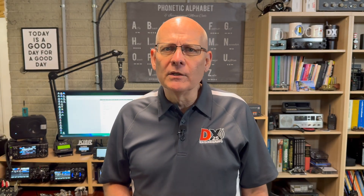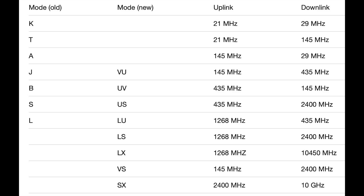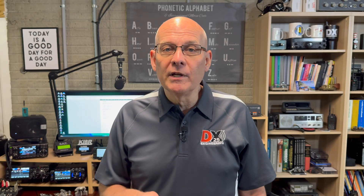When we refer to satellite modes, we're talking about the bands that the satellite uses. Historically, you'd hear designators like A, B, or J. However, this has been changed to sets of paired letters that follow the uplink and downlink. For example, Mode B, which was changed to UV, uses an uplink of 435 MHz and a downlink of 144 MHz. While Mode J, now called VU, uses an uplink of 144 MHz and a downlink of 435 MHz. Depending on the satellite, the uplink and downlink will have a two-character designator. Also, some satellites support multiple modes, so for multi-mode satellites, it's important to check the AMSAT website to see how they're currently configured.